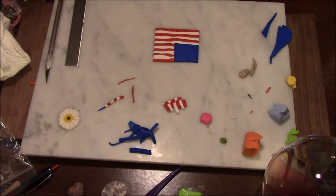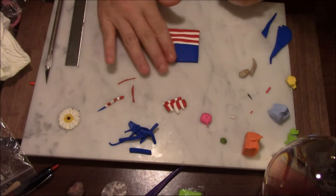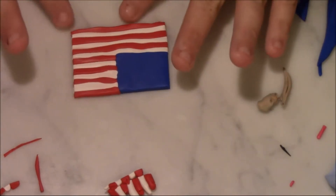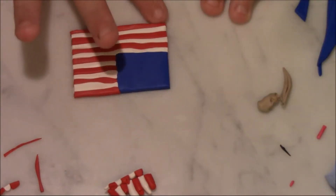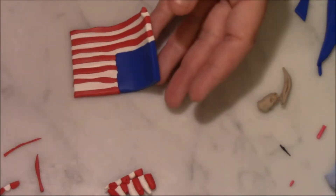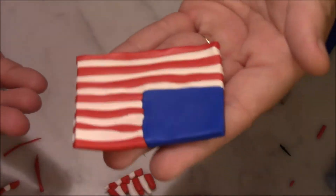Now I'm going to take some of this white and make my little stars. It's okay if it has some waves in it — it's clay, and a flag has waves in it. It's not perfect. So there's our flag part.